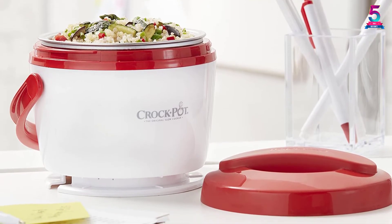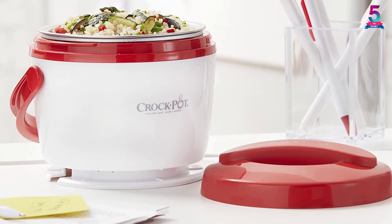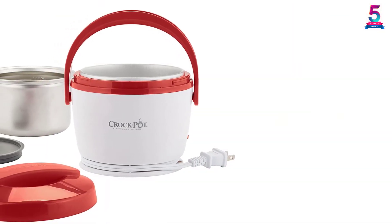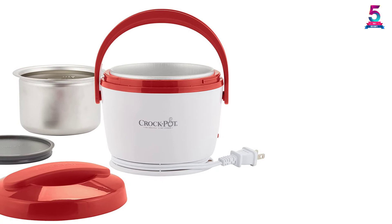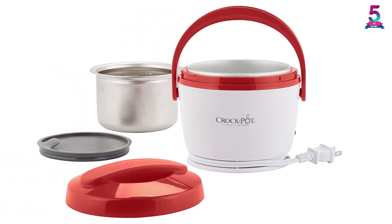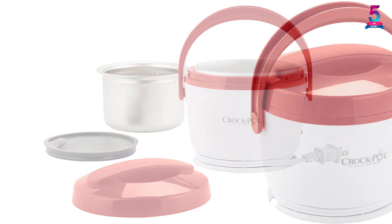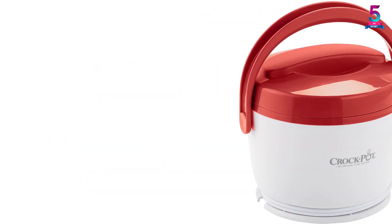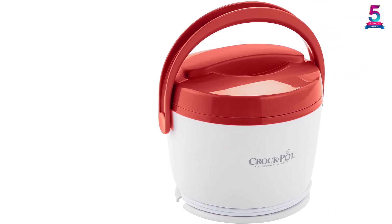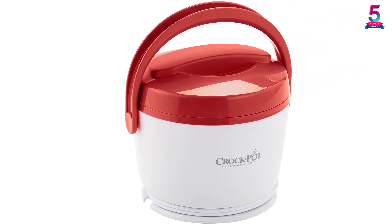It has superior portability features such as an easy carry handle, cool-touch exterior, outer lid, and integrated cord storage. Its 20-ounce capacity makes it great for a personal portion-sized meal. Furthermore, this lunchbox has a removable, dishwasher-friendly food container for convenient use. With it, you will have the comfort of enjoying flavorful, healthy meals on the go.